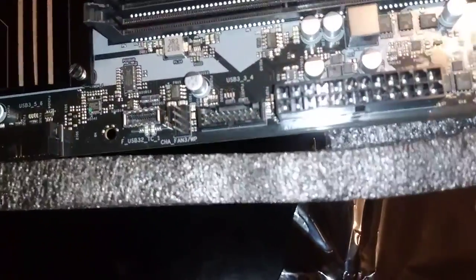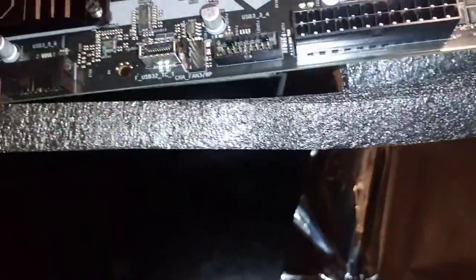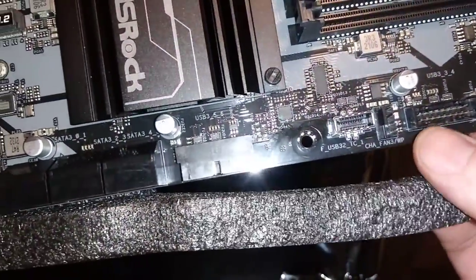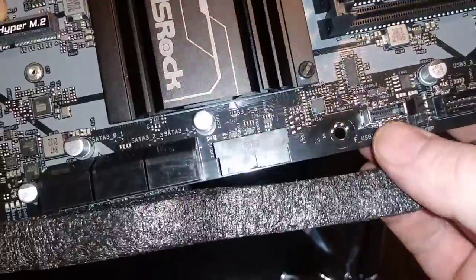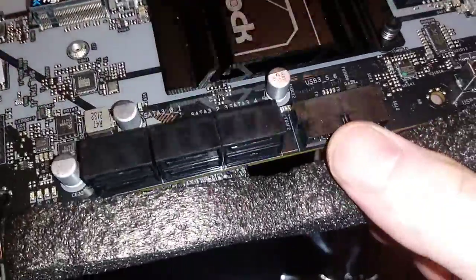Here is a case fan — I believe there's five total of those. Two CPU connectors up here. USB 3.0 coming from your case, USB Type-C from your case, and another USB 3.0.